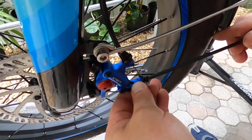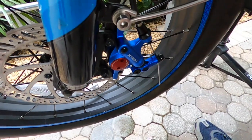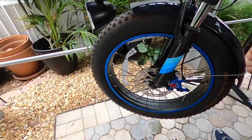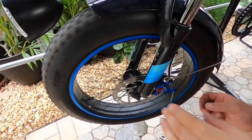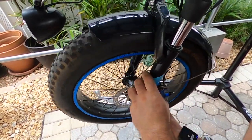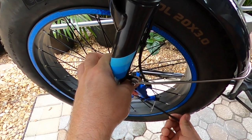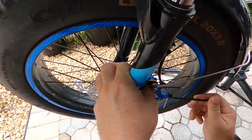I'm just going to take up some of the slack because I know there will be some when I install it. Give that a little tightening. Now I'm looking to see that it's not rubbing. I'm giving my final tighten to the caliper after I've checked it, just making sure that it's centered on the disc. I did squeeze the caliper to make sure that it's good and tight.